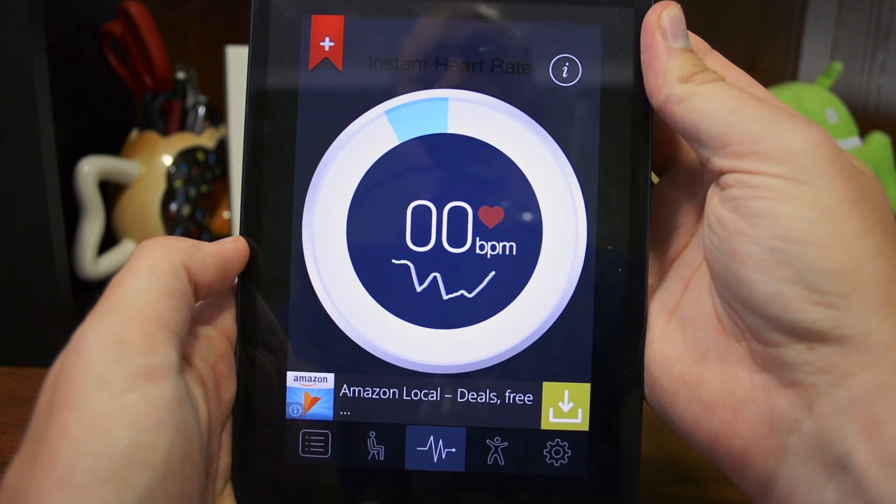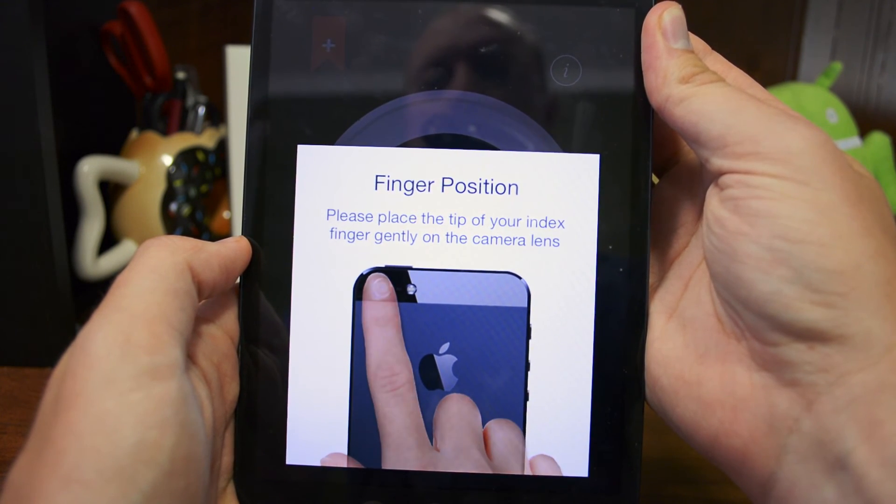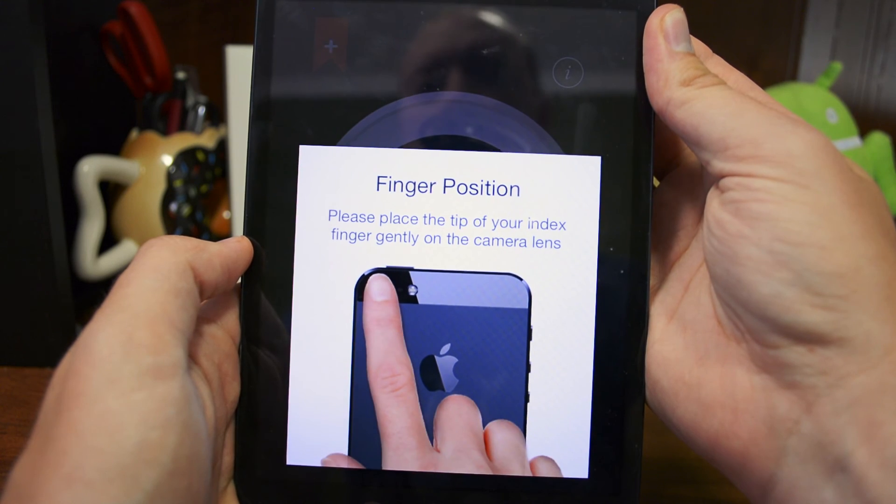This has just been a quick overview of this heart rate monitor app. I'll have a link in the description to where you can find it. Thank you so much for watching — if you found this video helpful, please give it a thumbs up, and if you haven't subscribed yet, please do so you can see more videos like this.